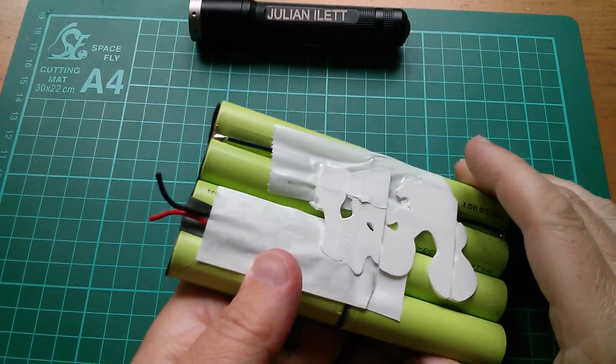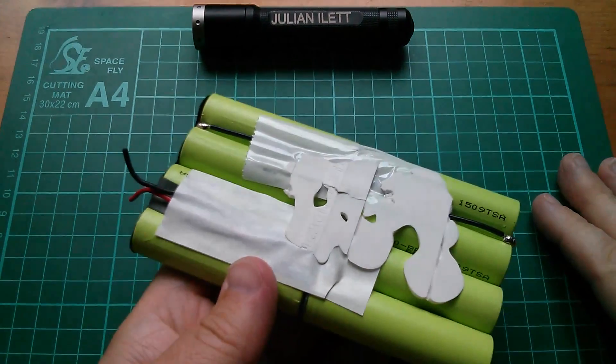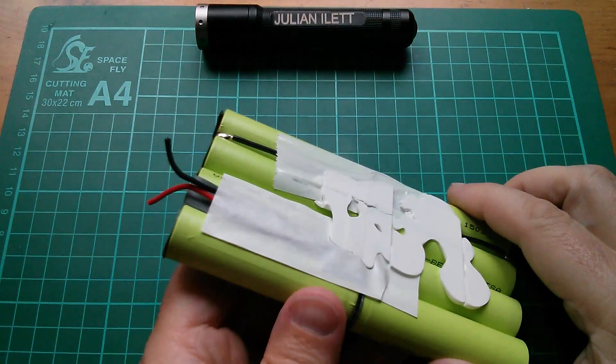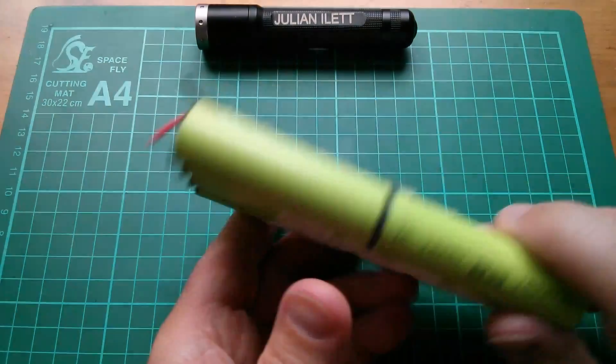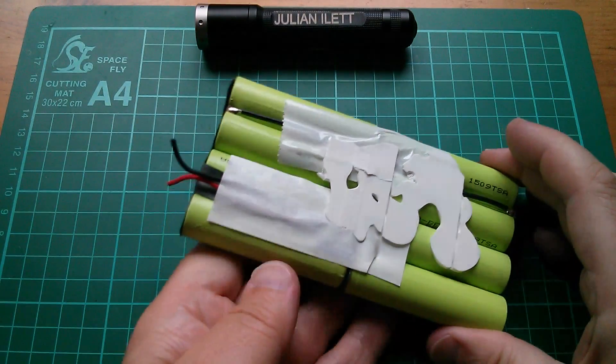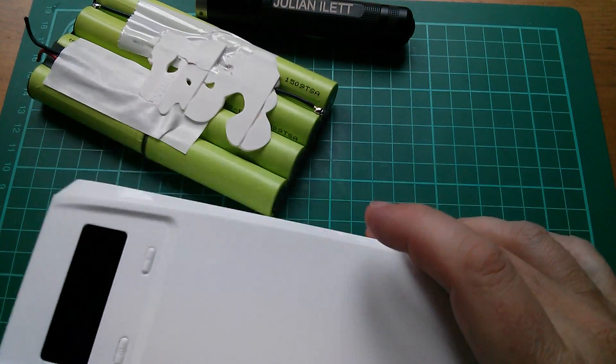Good afternoon all. This set of eight 18650s came out of a failed power bank where the electronics failed and I was just wondering what to do with them. Someone suggested that I put them in the QD188 power bank.